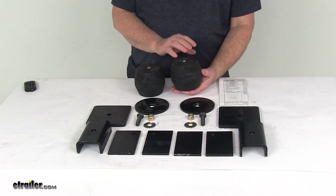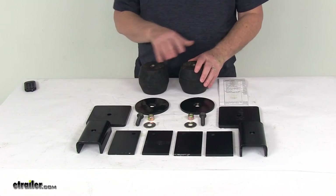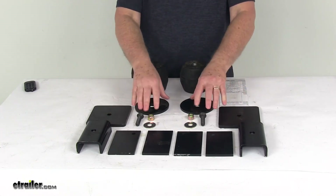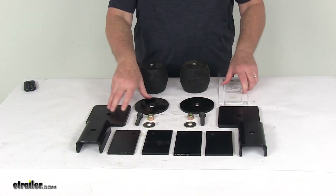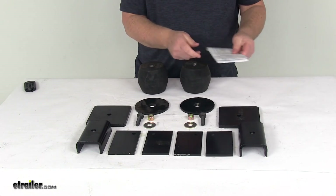One note: you do want to make sure not to exceed your trailer's weight carrying capacity. This part will include everything shown here laid out on the table — the two hollow rubber springs, all the mounting brackets you need to install, and the hardware. These do install directly onto the frame, with welding and drilling required for installation, and it does include a detailed set of instructions that will describe and show you how to install everything.